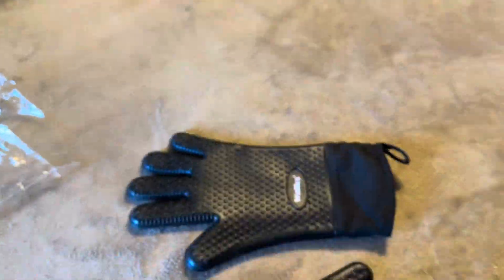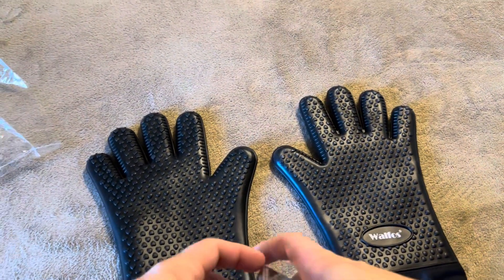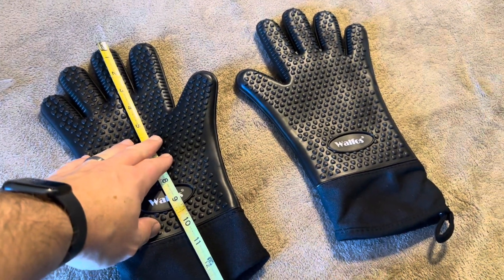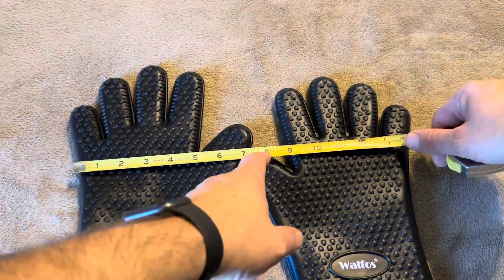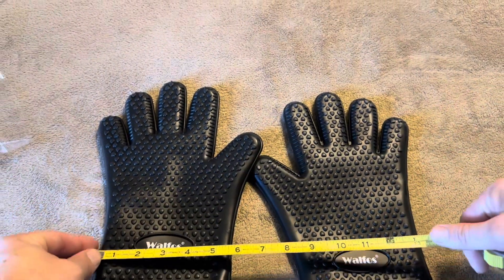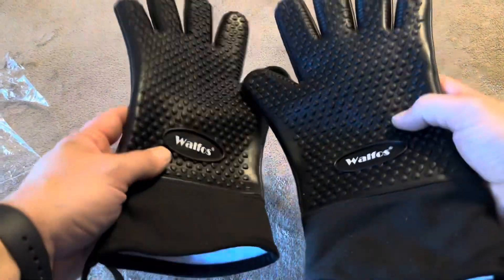Let me grab the exact measurements on these gloves. From top to bottom you're going to have 13 inches, so plenty of room up your arm for protection. The width is a little over seven inches — seven and a quarter — and it tapers down to about five and a quarter at the bottom.